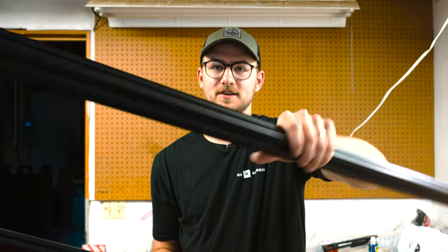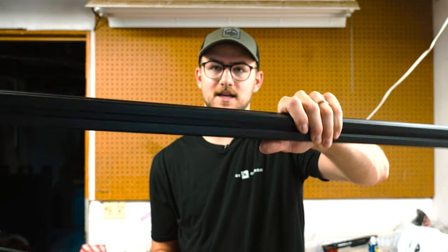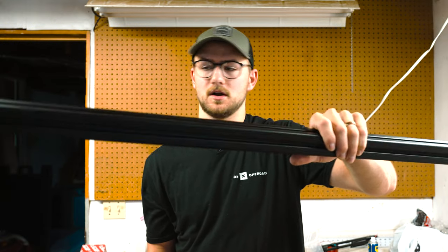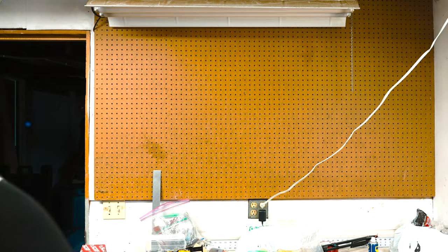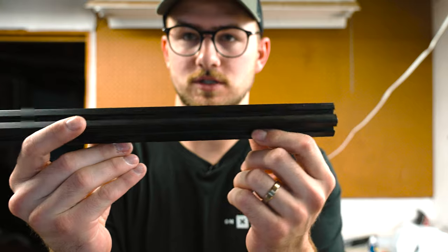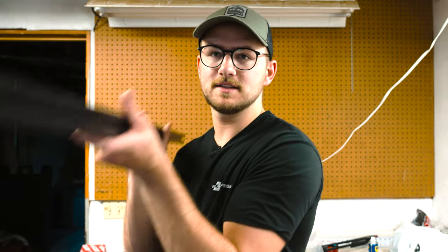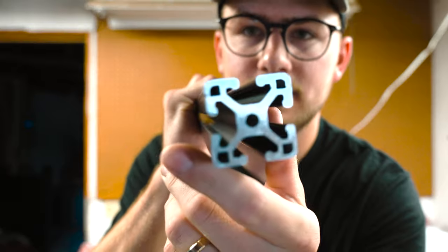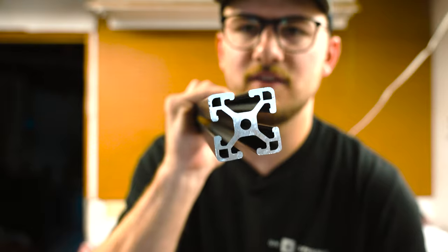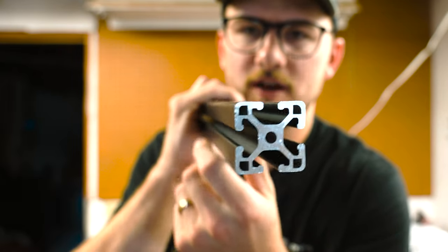This one and a half inch by one and a half inch extrusion is incredibly strong. And if we look at some of the other extrusion profiles, here is just a little one inch by one inch extrusion profile. You can also buy extruded profiles that have little holes on the ends — see how there are little holes there — that is basically partially hollowed out to save on weight, but they're still very strong.